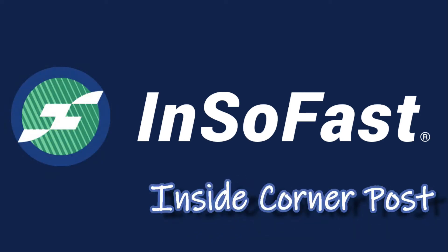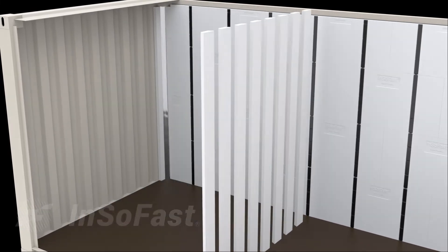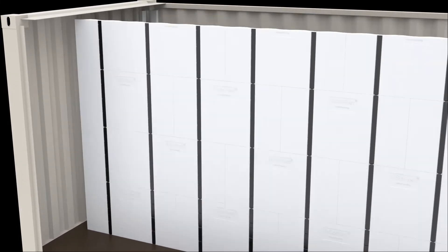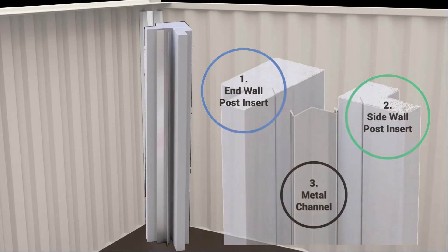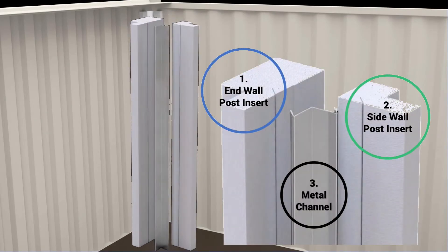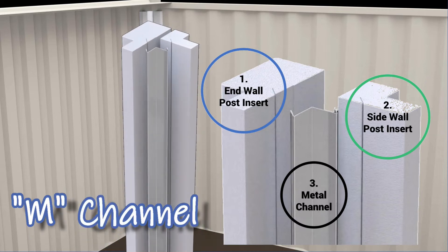The inside corner post is a complete solution for insulating the inside corner of a shipping container. Each section consists of three parts: a right corner insert, a left corner insert, and a special shaped metal for attaching finishes to the container.